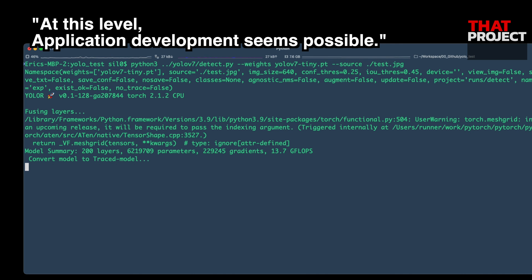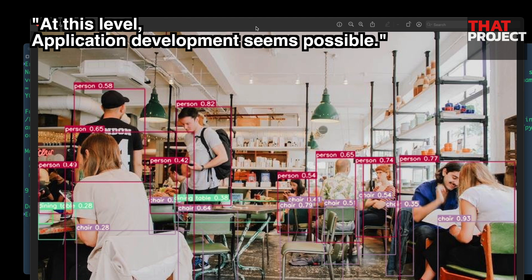If I get good results, I will share them with you again. That's it for today. Thank you for watching. See you on the next project.